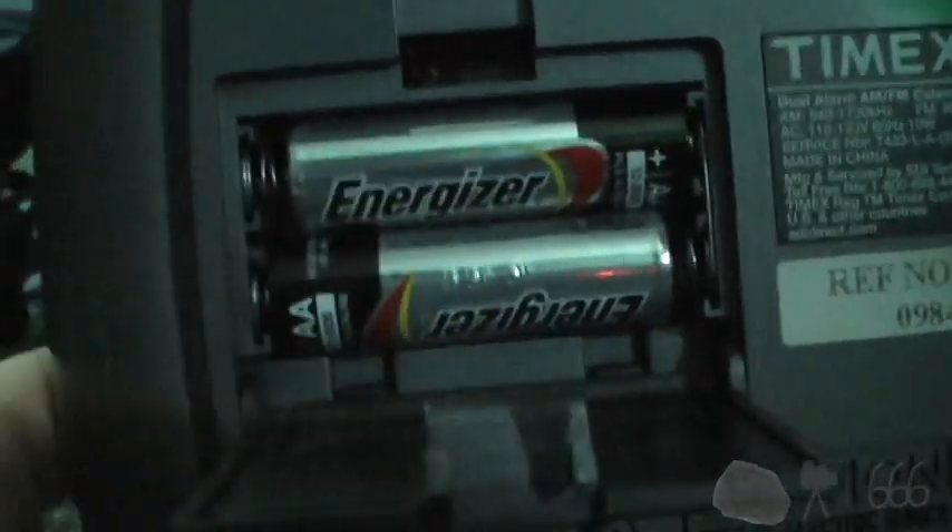These weren't original. About the only interesting thing about this was the batteries that it came with — a couple more of these Duracell things that expired ten years ago.